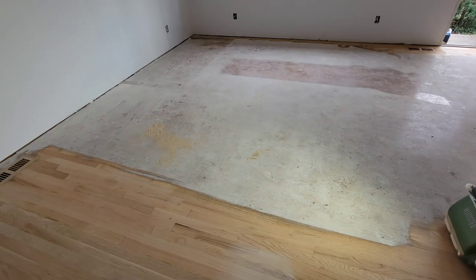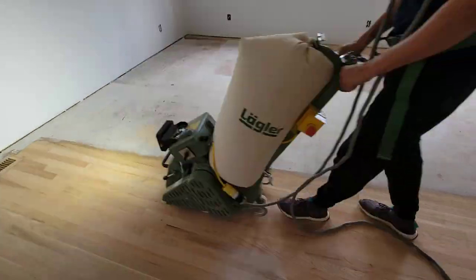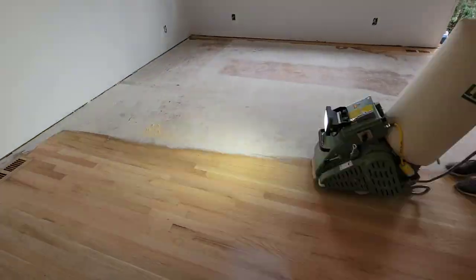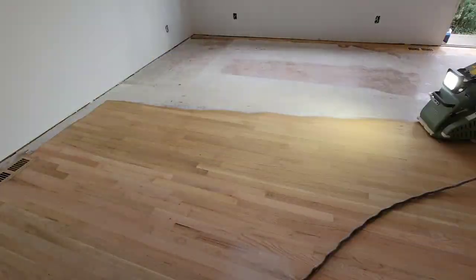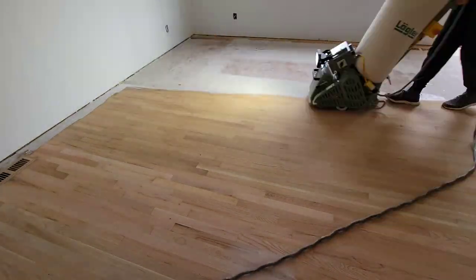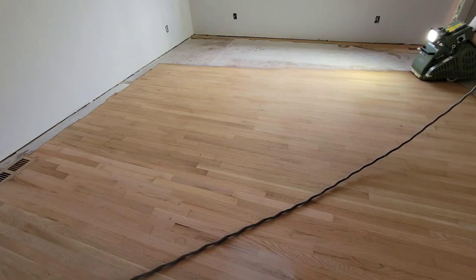First thing you want to do is get the 40 grit on the belt sander and go at an angle. I do not recommend going past 45 degrees, but I'm going at 20 to 15 degrees right here, and this is optimal for the process that I'm showing you.